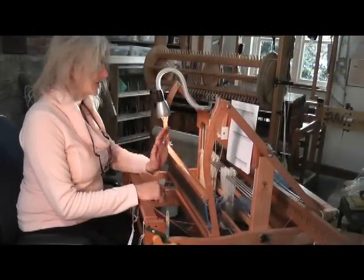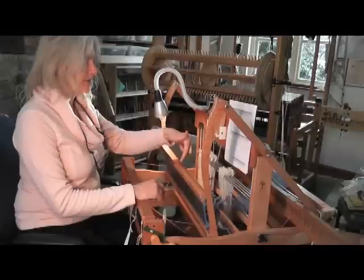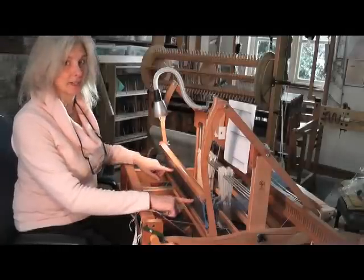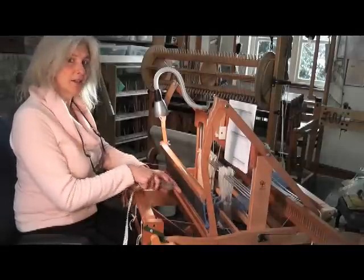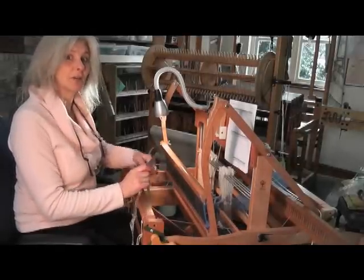We've now finished the threading and the next stage is the slaying. Slaying is actually putting the threads that you've just threaded through this piece here, which is called a reed, because it used to be made of reed. Basically it has slots and we have to put several strands of thread through each slot, and that's what I'm going to do now.